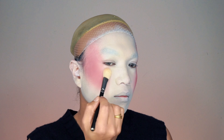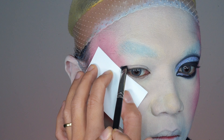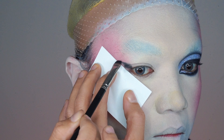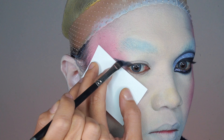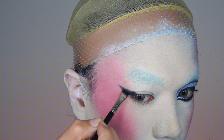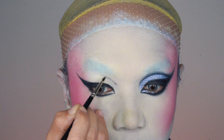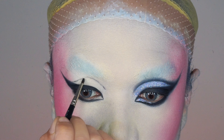Let's get into the eyes. I'm using MAC's Hi-Fi Color palette. I grab a card as a stencil for my winged look, blending black Carbon eyeshadow outward for a soft blurry wing. Switching to a flat brush, I sharpen the wings and apply black eyeshadow on my eyelid.